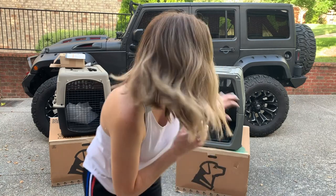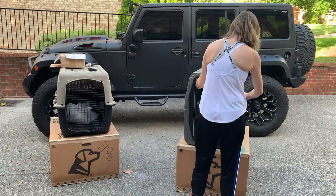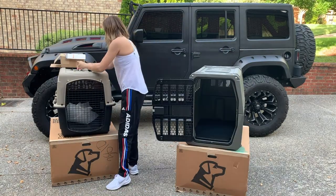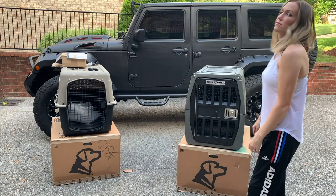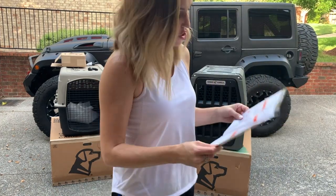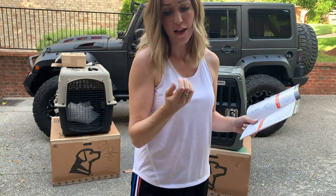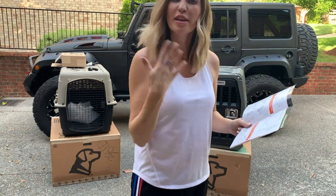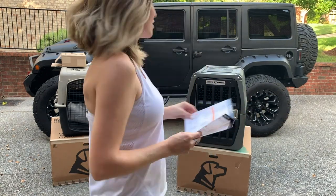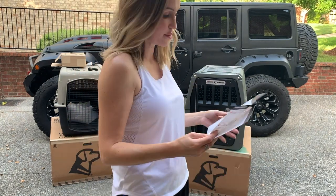All right, guys, the first set of bolts are in on the side. Now it's time to put on the door. The door is successfully on. Those little wrenches are not very fun to use. I have chipped all of my nail polish and broke a nail, but I would still call it a success. We're going to move on to the next step.